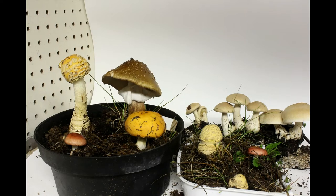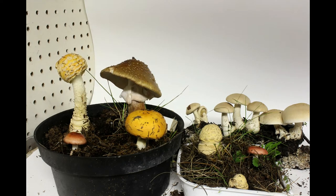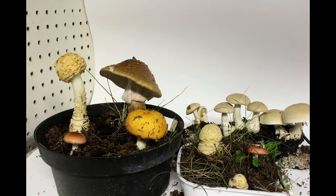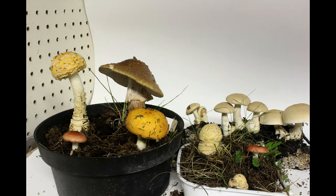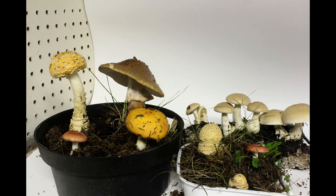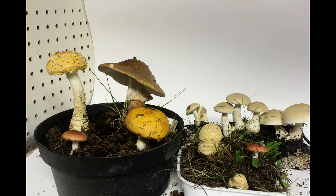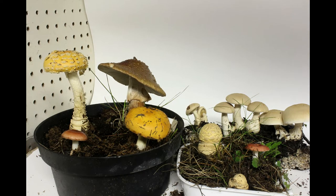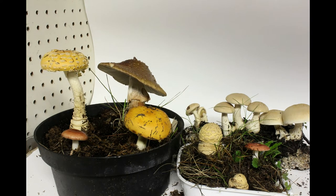In order to do a good spore print, you need to have the specimens completely open — meaning the pileus has to be completely open, ready to free those spores. In this case, what I'm doing is collecting a young specimen, letting them grow here in my house, and then after the pileus opens and exposes the spores, I can cut them and do the spore print.